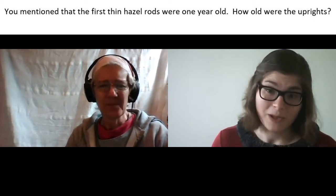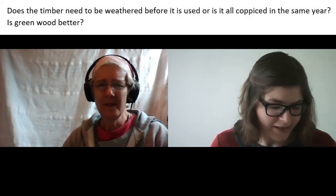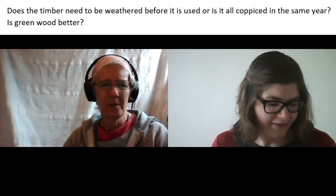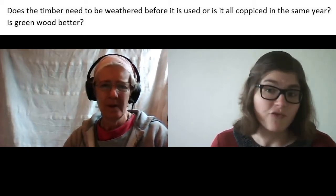The next question is: does the timber need to be weathered before it's used, or is it all coppiced in the same year, and is greenwood better?